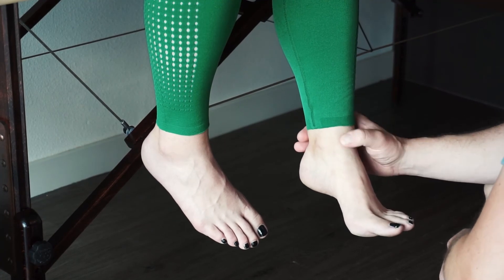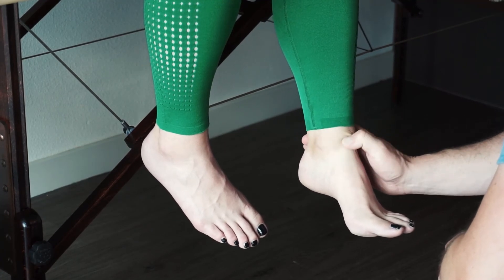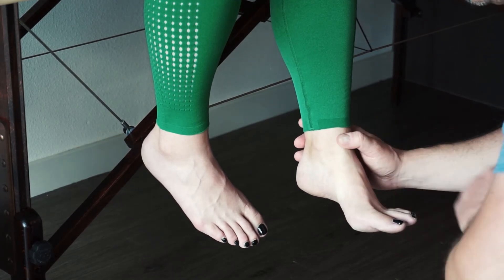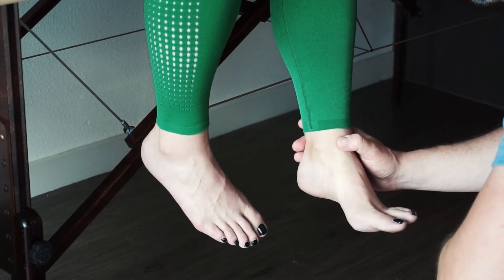For a 1, we need to palpate and make sure you can find the correct tendon — it's the one that goes underneath the foot. If I feel a contraction, it's a 1. If I feel nothing, it's a 0.